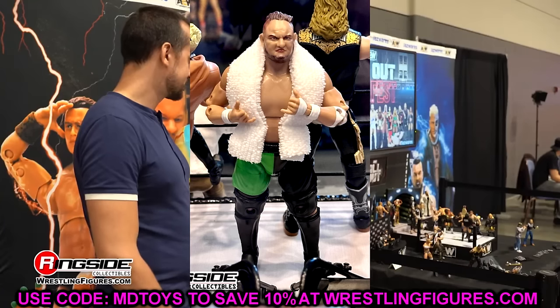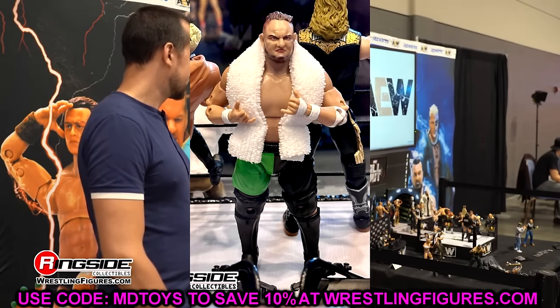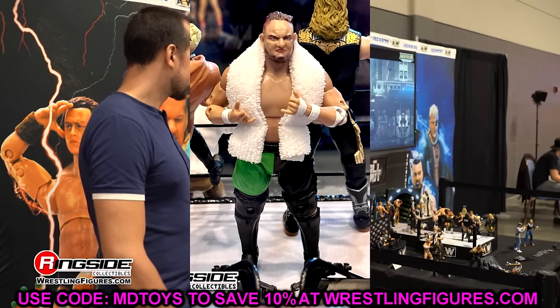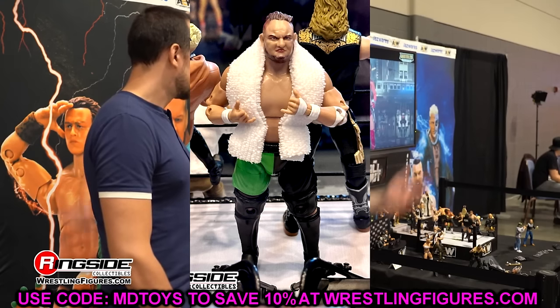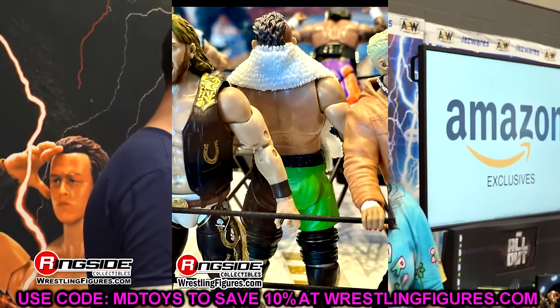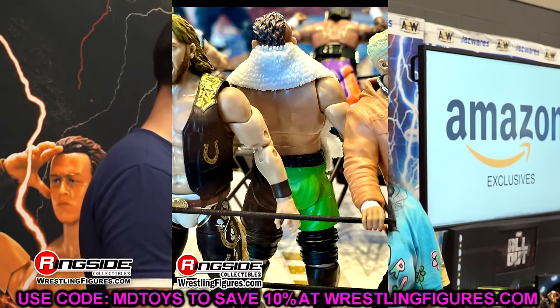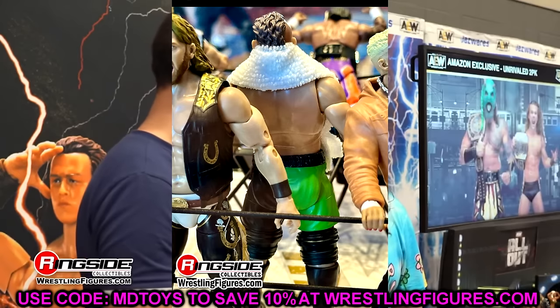Then we have Elite 56 Samoa Joe redone in AEW figure form. It looks pretty good — it's essentially a repaint of his first figure, the Target exclusive, just in green instead of red. I feel like I relate Samoa Joe more to red than green, but it is cool. The first figure was good, not perfect. It still has the baby hands, but Samoa Joe does look like Uncle Tim, and we love Uncle Tim.